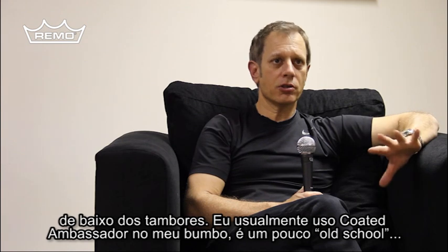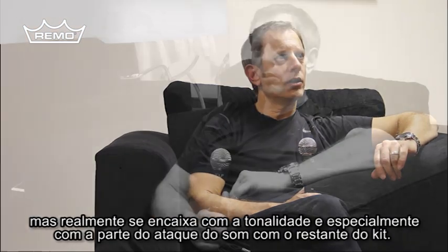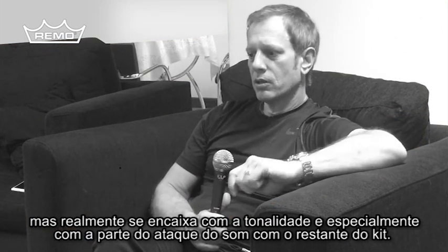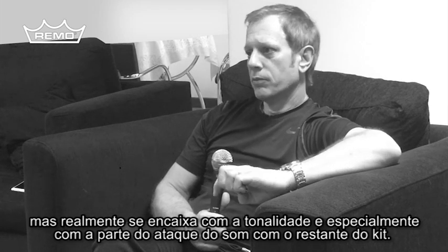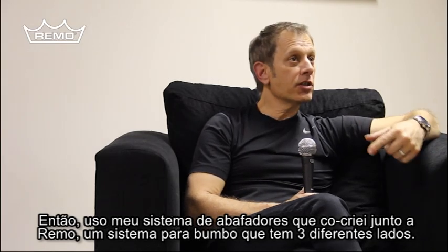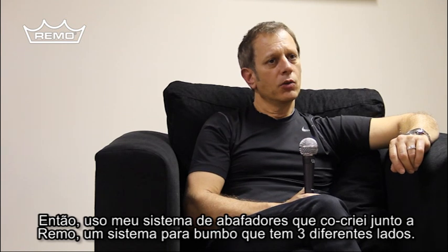I actually use a Coated Ambassador on my bass drums as well. It's sort of old school, but it really matches the tonality and especially the attack partial of the sound with the rest of the drum kit. I use my muffling system — I've co-designed a couple of mufflers with Remo.